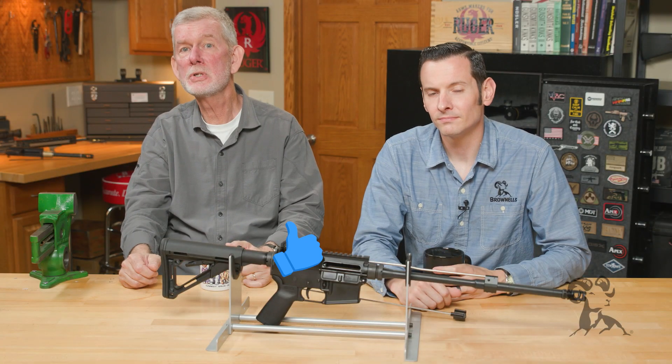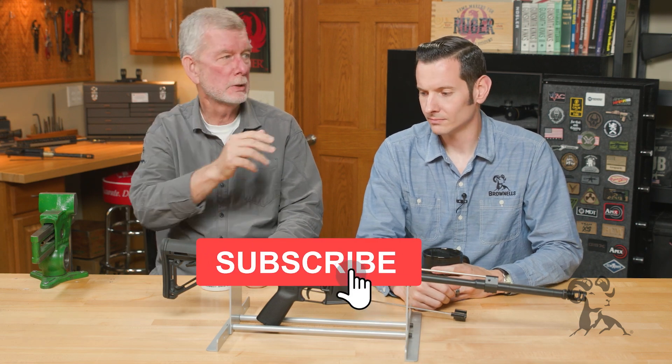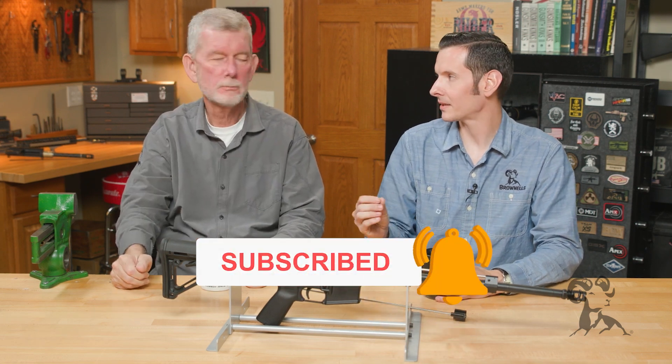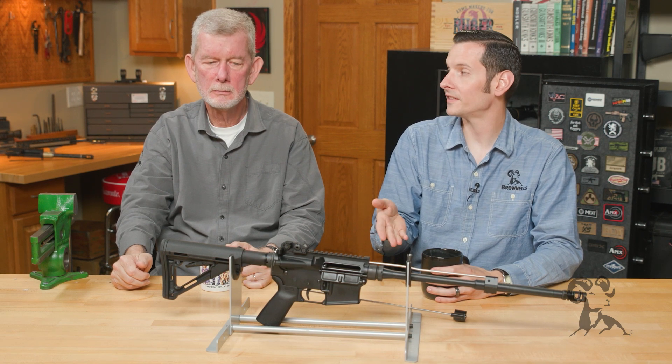Hi, Steve and Caleb from Brownells here with another edition of Smith Busters. Today we're going to look at the myth that pretty much everyone should be using an adjustable gas block on their AR-15.